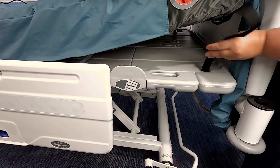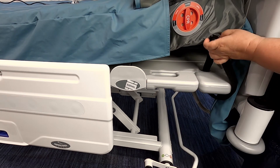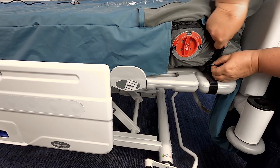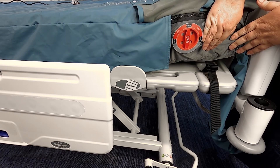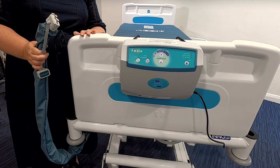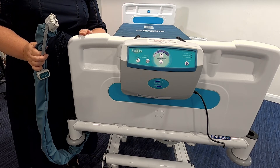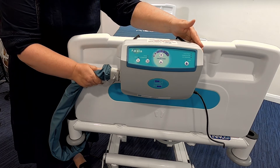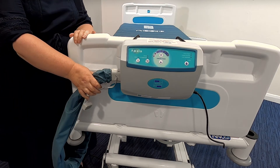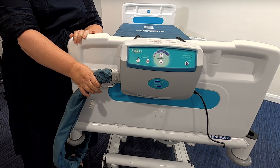Attach the mattress straps to the moving parts of the bed frame, ensuring they are not twisted. Position the pump unit securely to the footboard of the bed using the integral hooks that you see here, or a pump unit holder if this is provided with the bed you are using. Attach the air connector using the quick connector by aligning with the ports on the pump unit and pushing into place, ensuring the hose does not kink or become trapped between the parts of the bed frame.